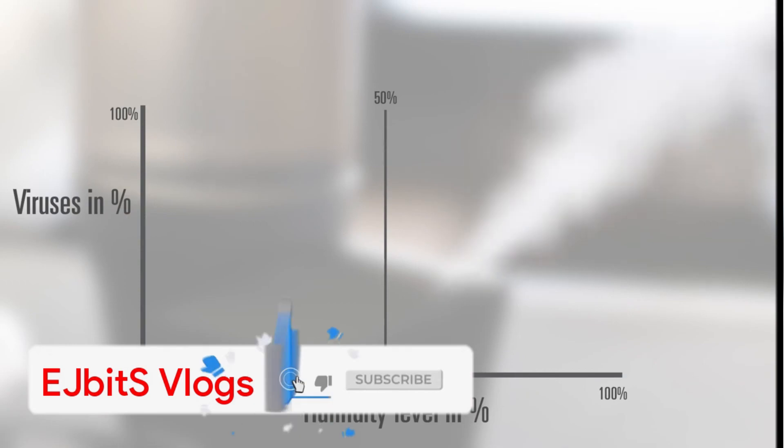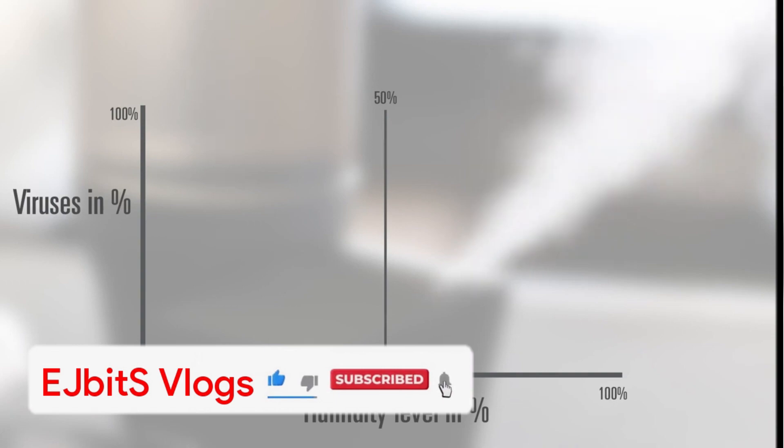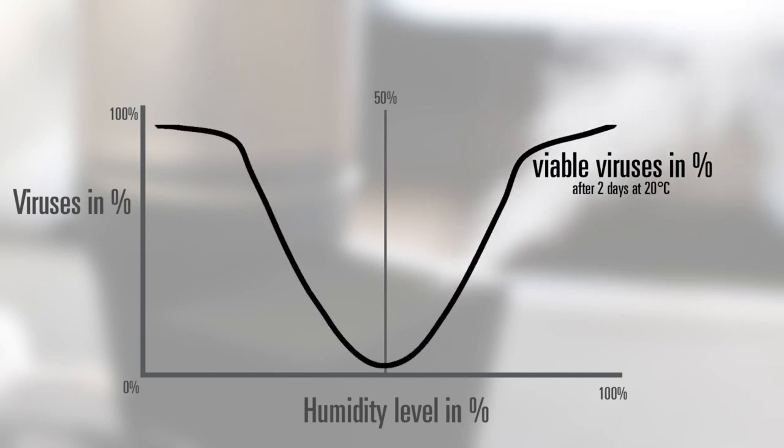On this graph, the left side shows the concentration of viruses, and the bottom line shows the humidity level in percent. The black line shows the amount of viable viruses in percent. Following the line, you'll notice that the lowest number of viruses over the two-day period is at 50 percent humidity, indicating that maintaining humidity between 40 and 60 percent results in minimal virus exposure.